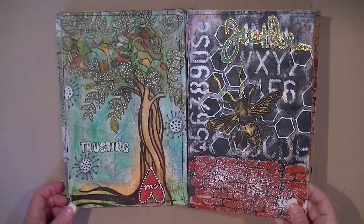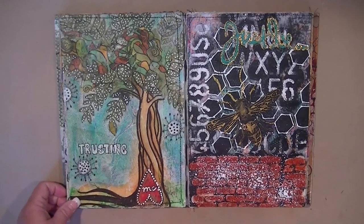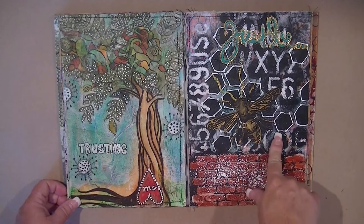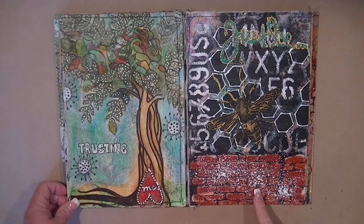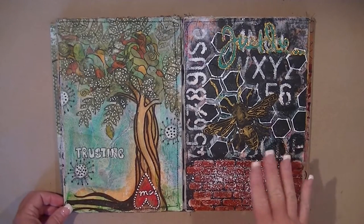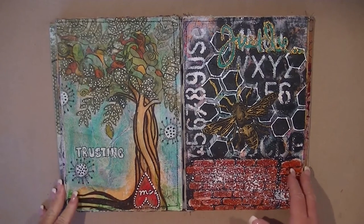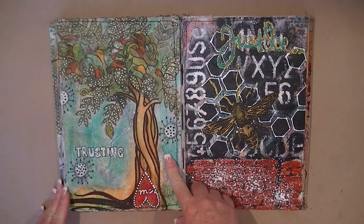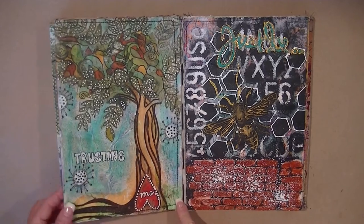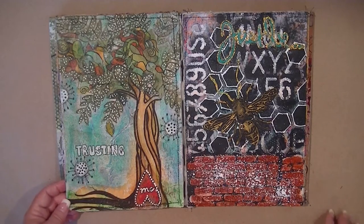Here's the brick stencil again — I'd just gotten the Tim Holtz layered bee stamp set. I shouldn't have used dark on dark. You can see a lot of mistakes when you go back and revisit your pages, but at the time I just didn't care — I wanted to see what it looked like. And this was an image transfer from a Juxtapose magazine image with a bunch of doodling all around it.